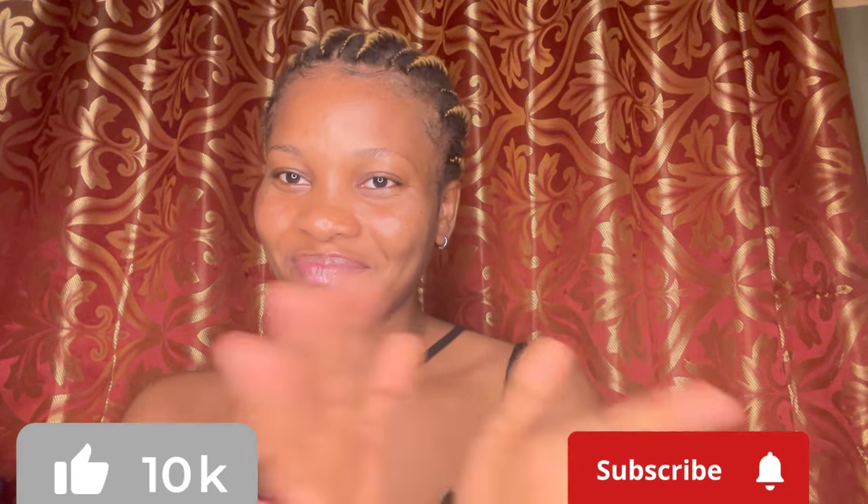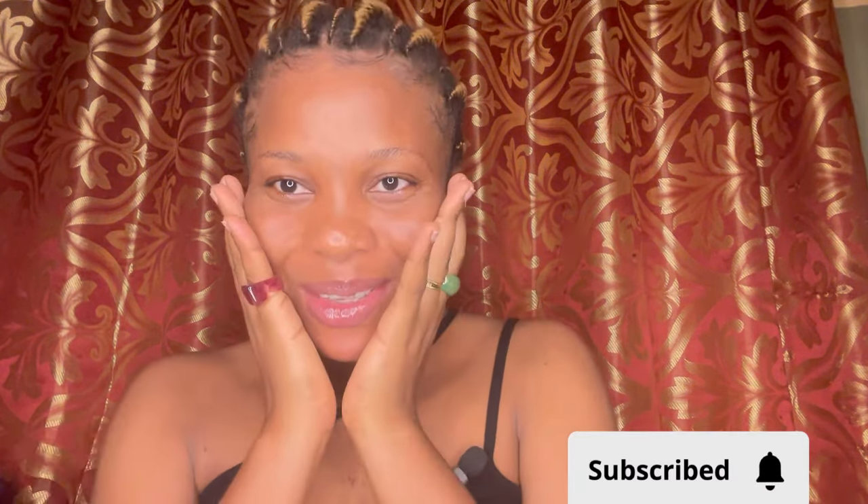Hi guys, welcome back to my channel. It's really been a little while — the last time I posted was like two weeks ago, my very last video on self-relaxing. I'm happy to be back, and please, if this is your first time on my space, welcome! Please do well to subscribe, and if you are already a subscriber, thank you so much, I appreciate it.